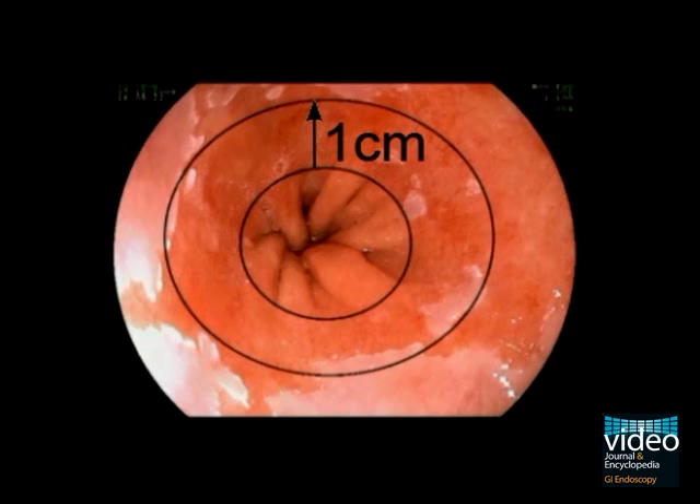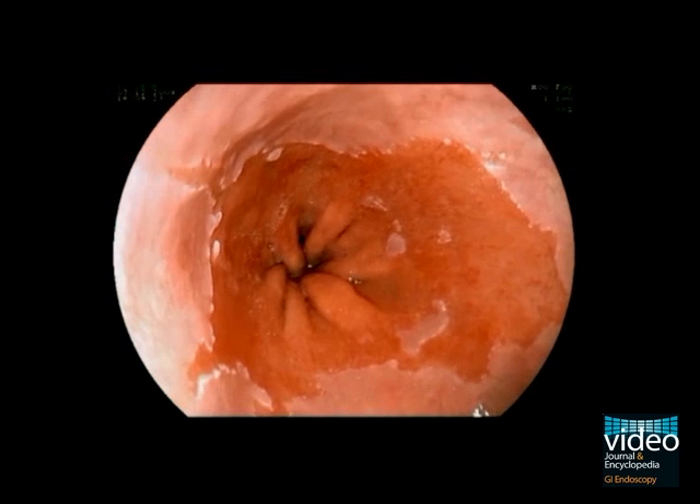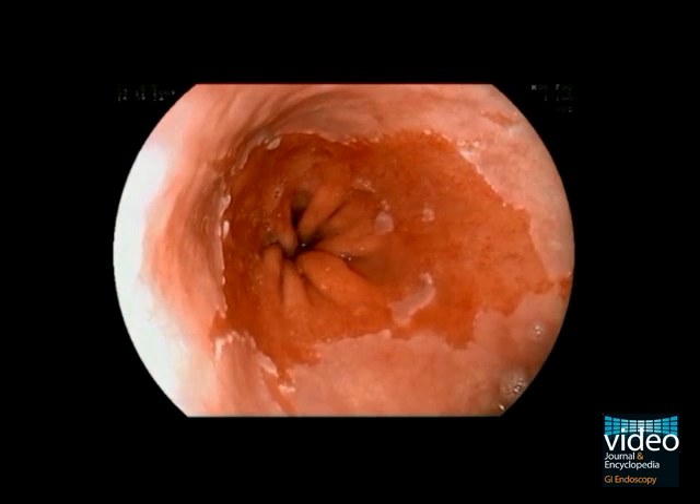According to the Prague classification, this distance in centimeters constitutes the C-value that denotes the circumferential length. Islands of squamous epithelium are not considered in the classification system.